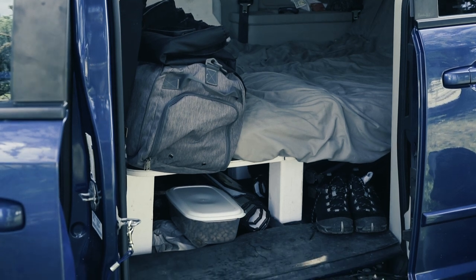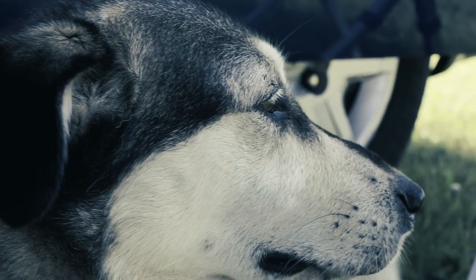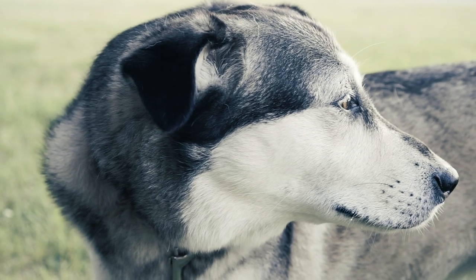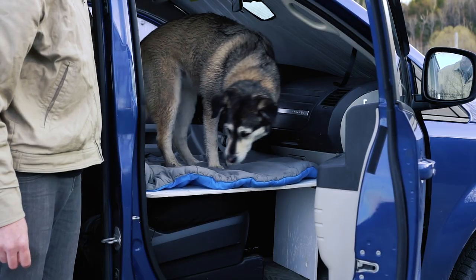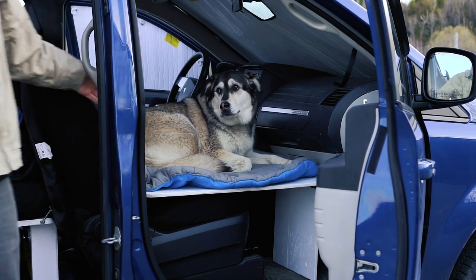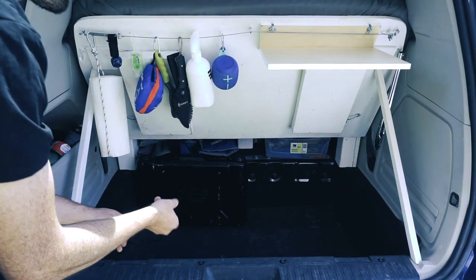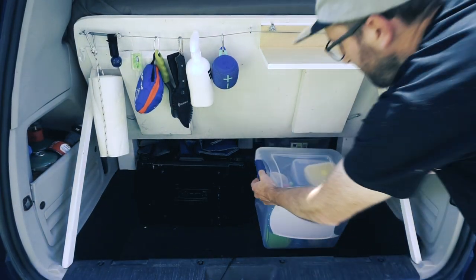Another thing about this design is that it's designed for two adults and one big dog to go on long road trips. So if you're building a Dodge Caravan setup for only one person, it's a good setup, but it was designed for two people — me, my girlfriend, and my dog Lou. The way I built this is that I took a four-by-eight sheet of plywood, and I chose the height of the platform according to the cooler I was about to buy, so everything was designed around the cooler I was putting in the big storage hole when you take out the back seat.